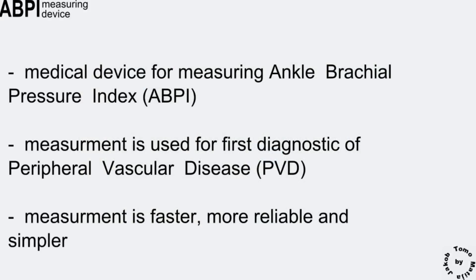The ABPI measuring device is a medical device for measuring ankle brachial pressure index, which is used for first diagnosis of peripheral vascular disease, a disease caused by obstruction of large arteries in lower and upper extremities.